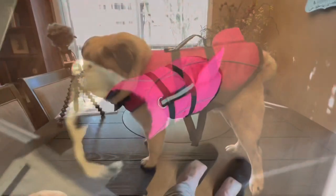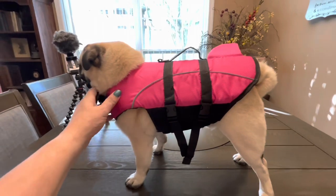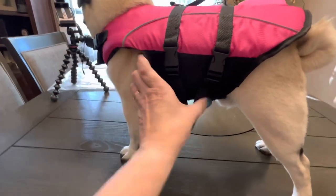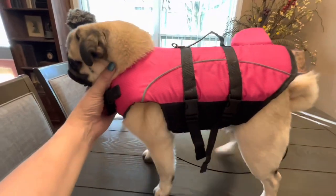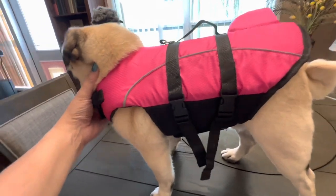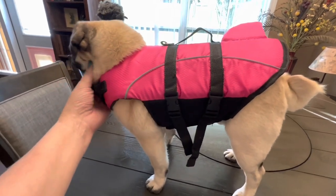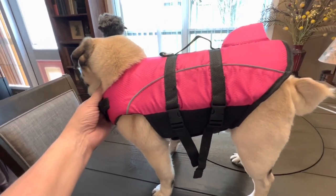That's Rooney. Now let's try it on Henry. Henry is my shortest and stockiest one — he could probably use a size smaller, but it still fits him. He can still go to the bathroom with it on. It's a good fit. My three pugs are all different sizes and it still fits pretty decently on each one of them.